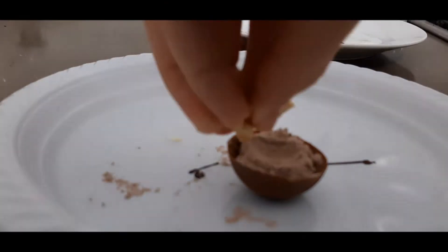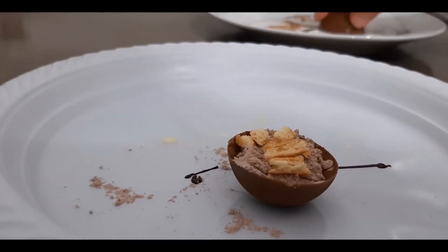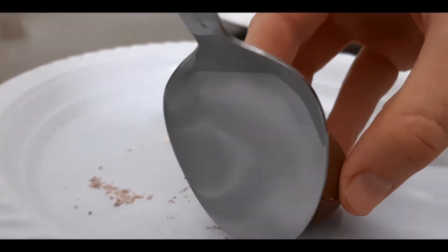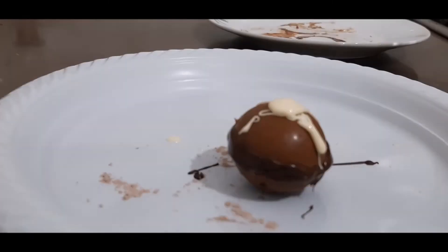The next one is milk chocolate with biscuits and of course the hot chocolate powder, which is the base for all of these hot chocolate bombs. Sealing it up and then decorating.